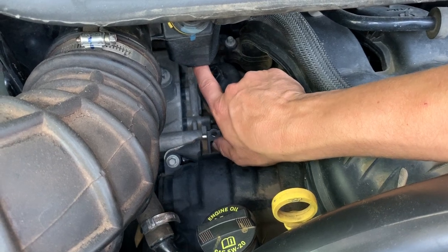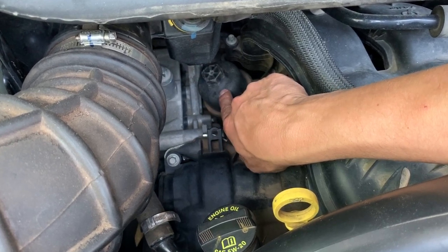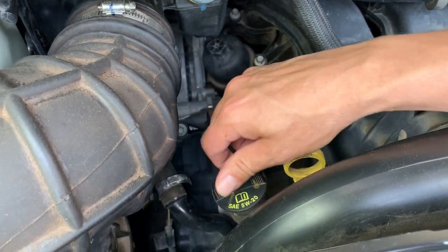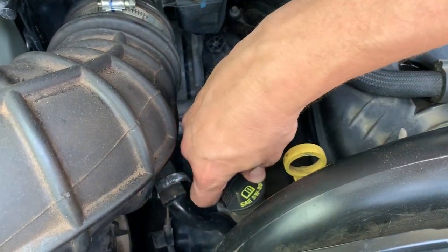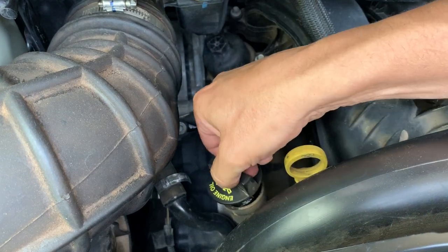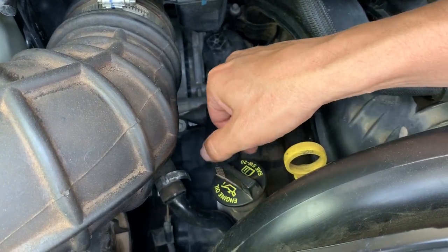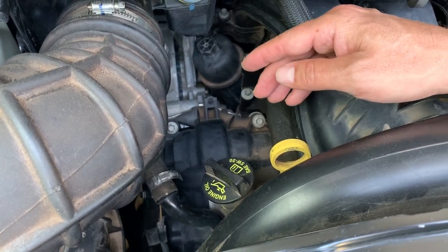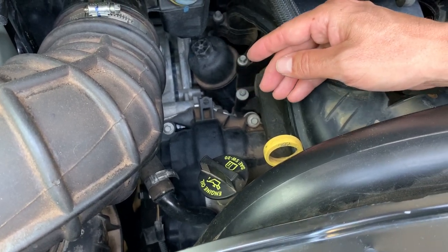As you can see there's not much room, so we don't want a deep socket. We're going to start off by just loosening the oil fill, turning it counterclockwise, and putting it back in there just so that air is able to get in there and help us get the oil out more efficiently.